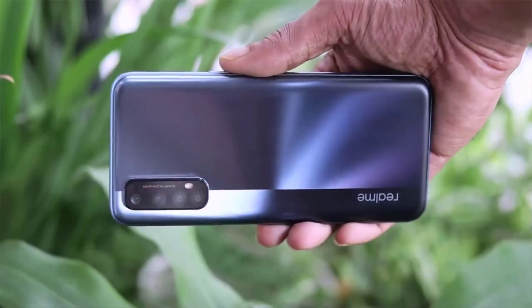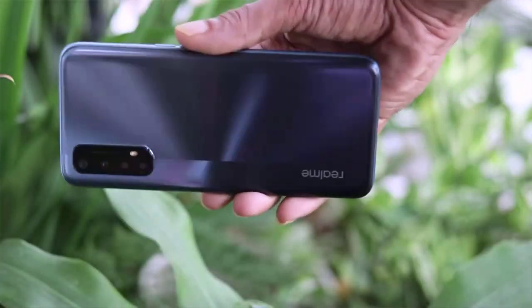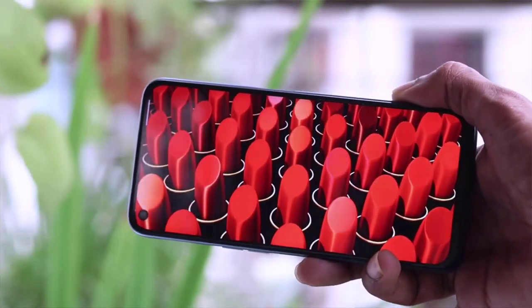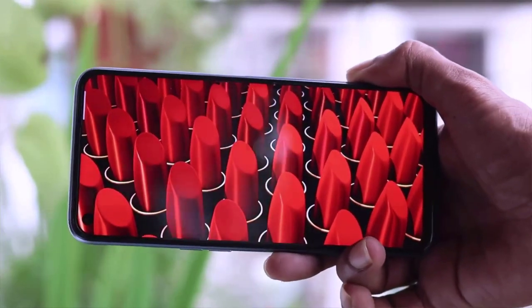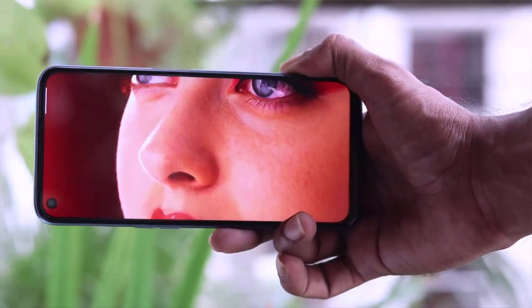If you want to use the 120Hz or 90Hz refresh rate, you can enjoy the smoothness and high performance of the 120Hz display. You can also use the giant display with the display section. The phone also has display protection — it is called Gorilla Glass street protection.